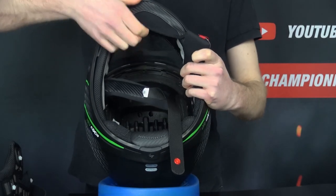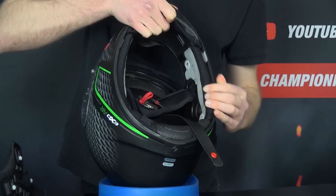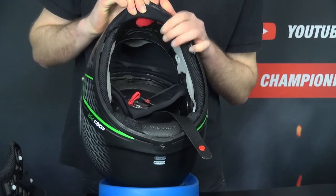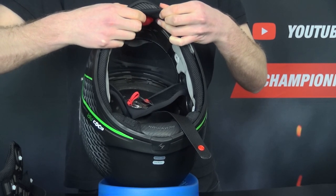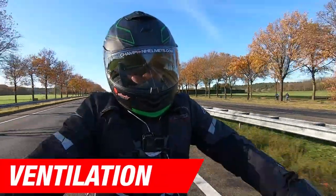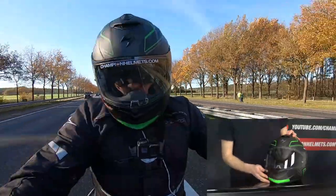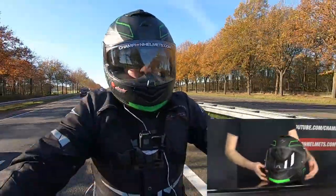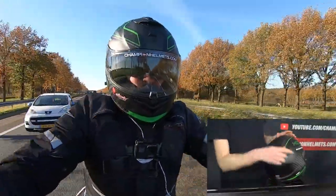Inside the chin bar, you also have a red pump which allows you to inflate the bladders on either side, which is a clever and effective solution to the fitment issue. To let the air out again, you have a small silver button that will act as a release. For the helmet's vents, in the chin we're getting an adjustable inlet with multiple positions, while the barrel has a single large scoop. In the back, by that stylized point, we also have a set of three exhausts spaced around the spoiler.